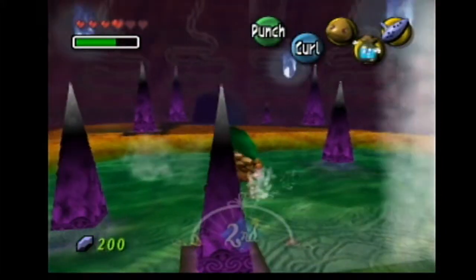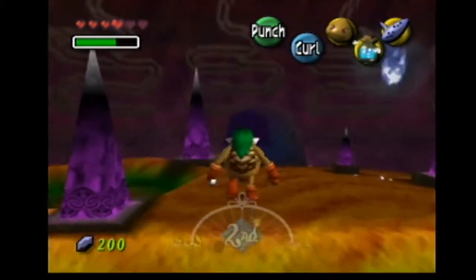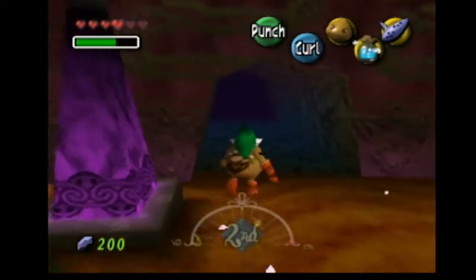Hey guys, I'm back with more Legend of Zelda Majora's Mask, and now we are heading into the spring water. I am super hyper, so let's get started.